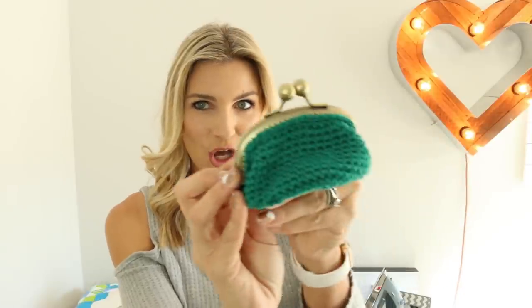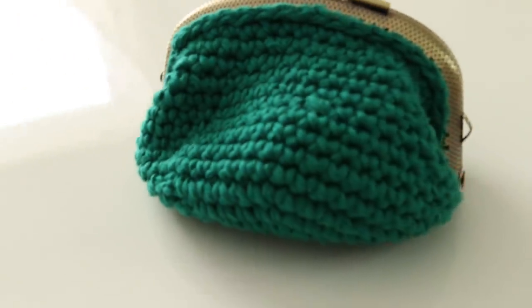Hey everyone, it's Melanie Hamm. Welcome back to my channel. In today's video, we're going to make this adorable little crocheted coin purse. It is so cute. All the girls in my family are getting these for Christmas. Really quick project, simple, adorable,